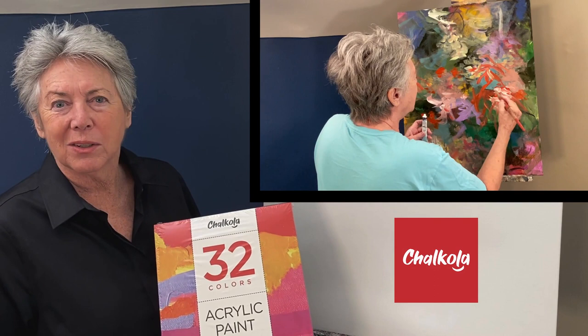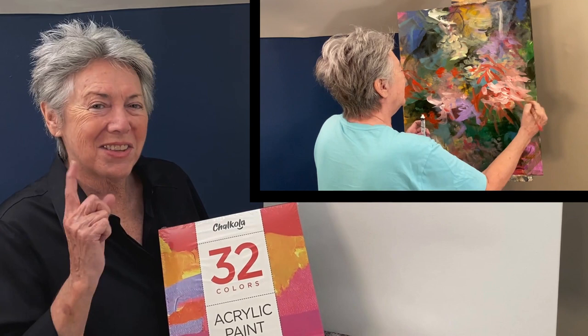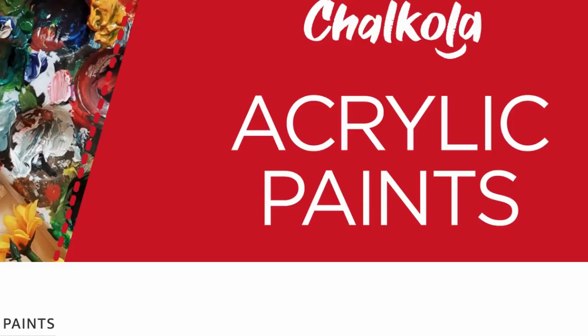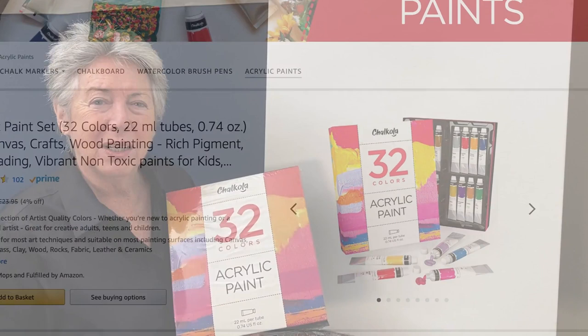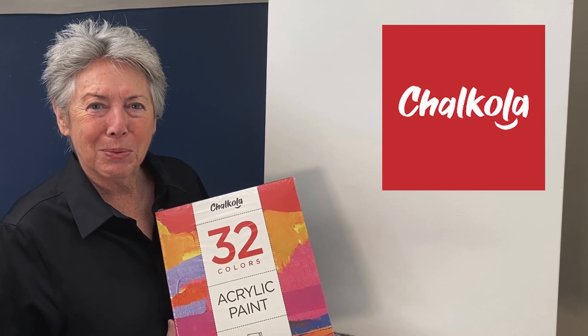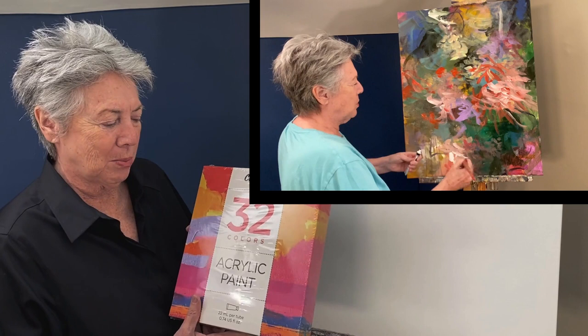Wouldn't it be great if we could find some very reasonably priced acrylics that we could use to paint famous paintings with? This is Sheryl Johnson from Art Lessons Now. Since we all have to be home from COVID and this is a time to create, I was given the opportunity by Chalkola to experiment with their acrylics and give an honest and accurate critique of their product. So we're going to do that today.